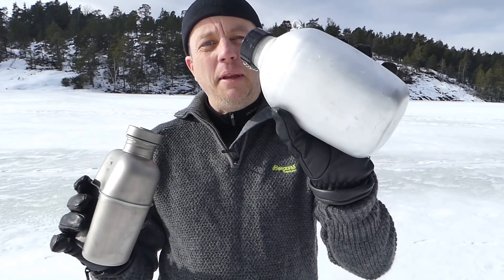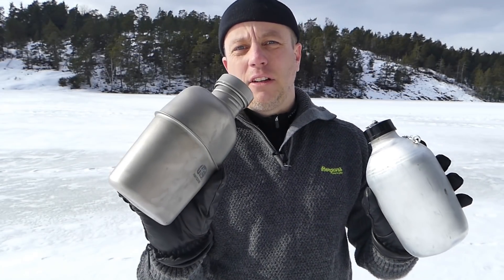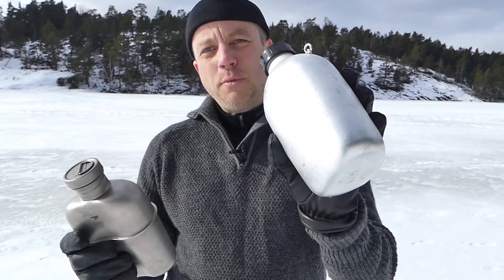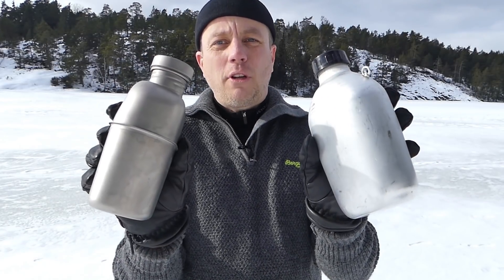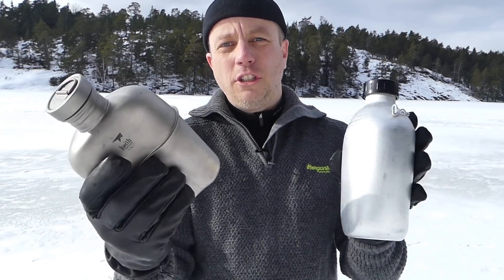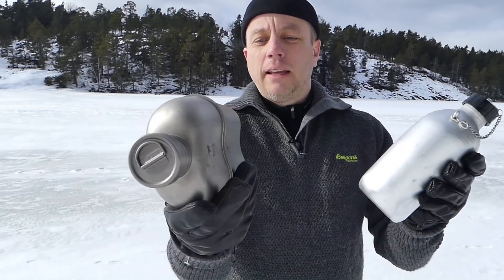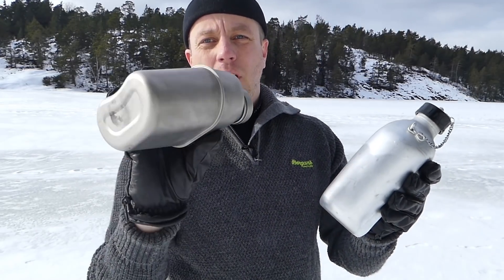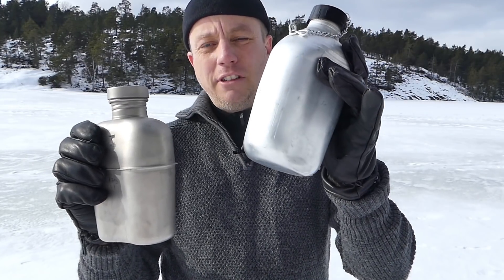In my left hand I have a French replica aluminium flask, and here I have a heavy cover titanium flask. This one is 1.25 litres, this one is 1.1 litres. If you've never had two bottles like this in your hand, the titanium feels like a feather compared to the aluminium. In actual numbers, this is 170 grams and the aluminium one is 330 grams.